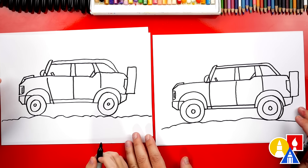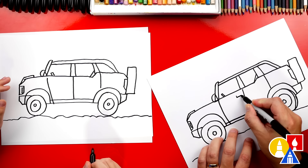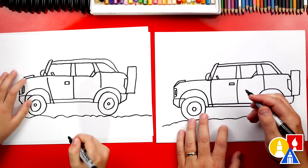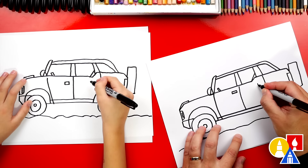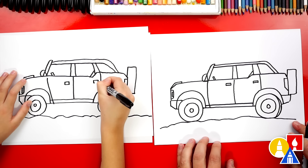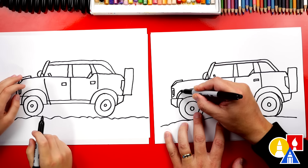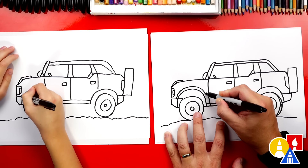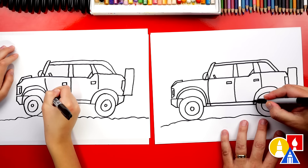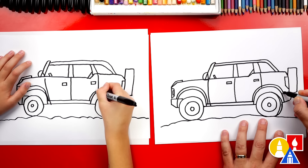What are we missing? A door handle — there's no way to get into our Bronco! Let's draw a rectangle shape right here on the top right of the first door, and then draw that same size rectangle on the back door. Let's draw one more thing before we color our Broncos. Right here we're gonna add another upside down U for the fender — this is the part that covers the wheel. Then we'll do the same thing over here, just match the same shape going over our tires.